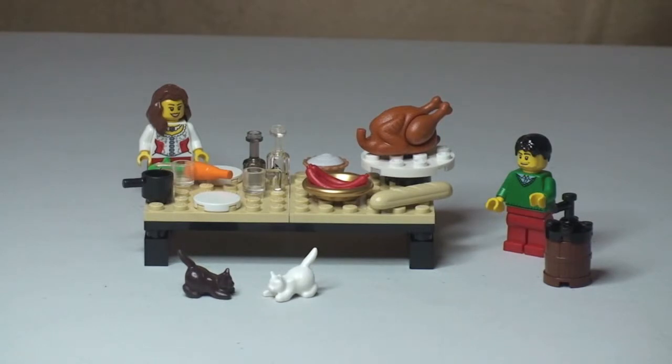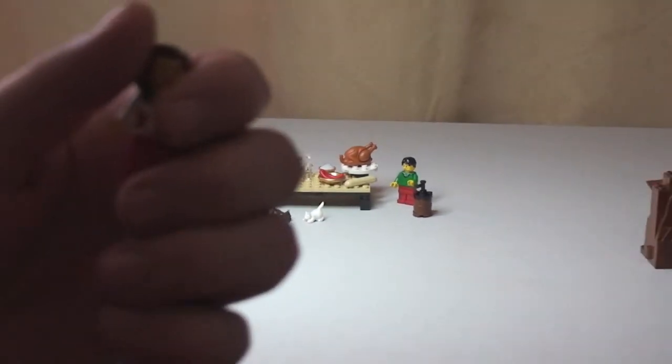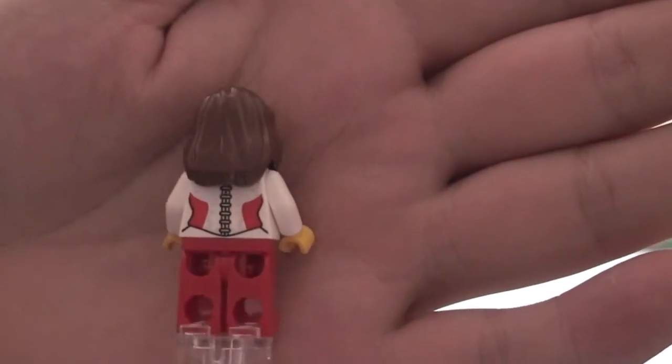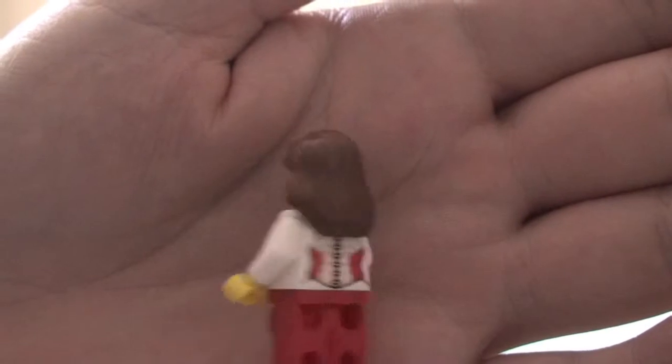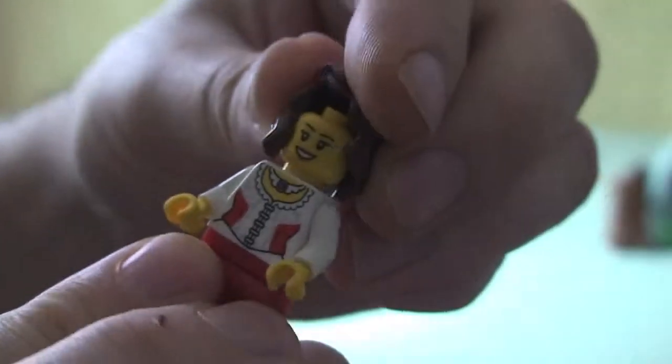Great little set. Like I said, this has had some really good reviews. It comes with two minifigures — a female and a male. Starting with the female: you can see the front torso printing, rear torso printing, red legs, and a brown hair piece. You can see the print on her face, and both figures have single-sided heads.